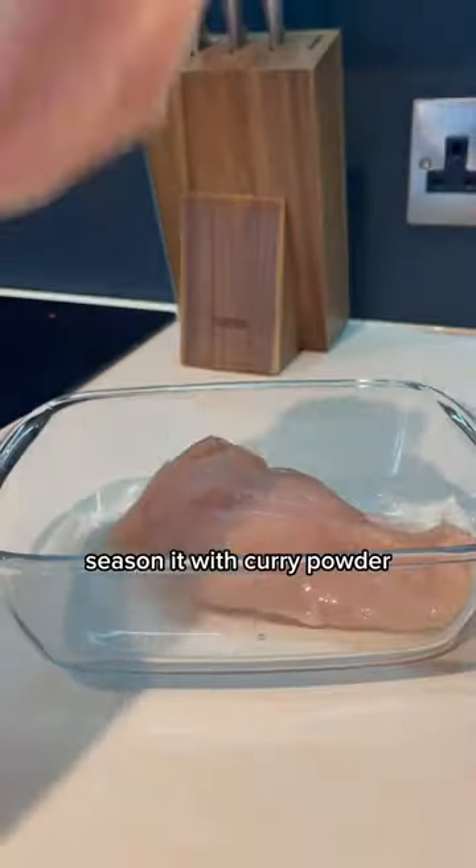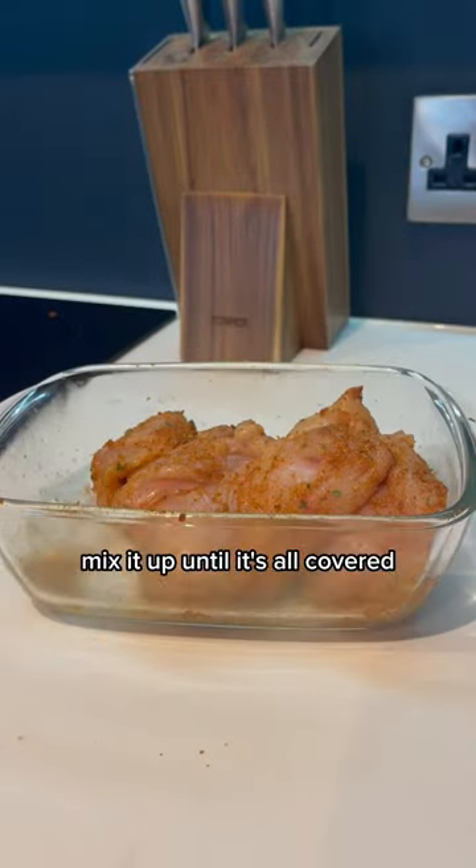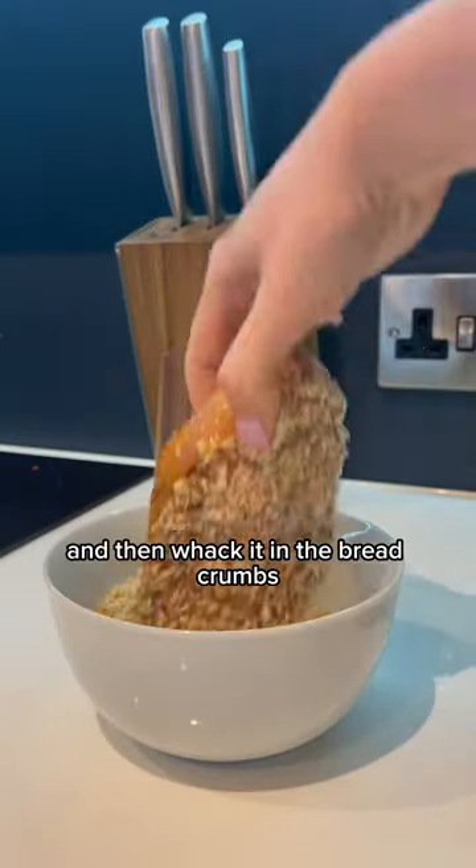Grab your chicken and slice it in half. Season it with curry powder, garlic granules, and a little bit of oil. Mix it up until it's all covered. Dip your chicken in whisked egg and then coat it in the breadcrumbs.